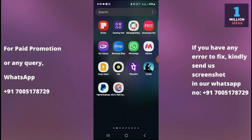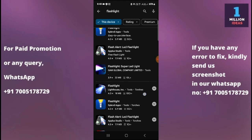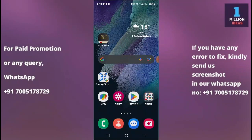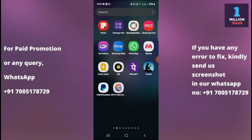The fourth option is to test with a third-party flashlight app. Go to the Play Store and search for flashlight — you will find many flashlight apps. Download one and see if it works. If it does, then the issue might be with the built-in flashlight app, and you can continue using the third-party app as a workaround.